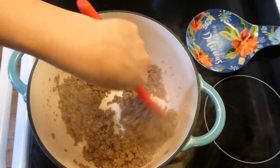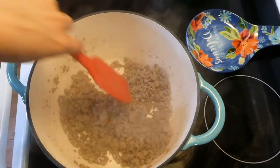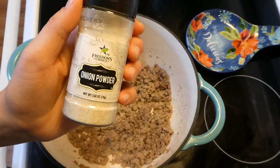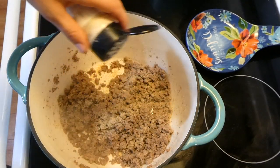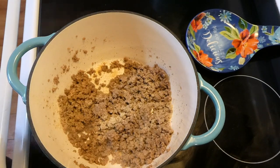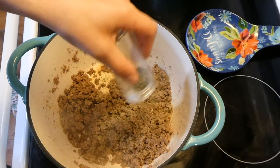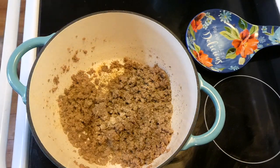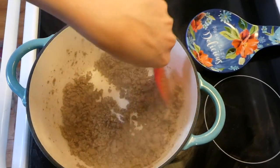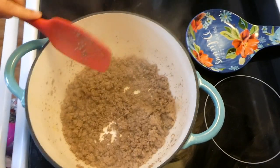Over to my dutch oven, I already browned a pound of ground beef and drained out all of the excess grease. Now I'm seasoning it with garlic powder, onion powder, salt, pepper, and Italian seasoning. If I were to do anything different next time, I would add some extra oregano and basil for more flavor — but those were the only seasonings I used this time. I stirred all those seasonings in to incorporate with the ground beef.